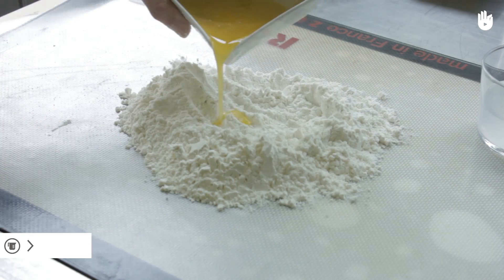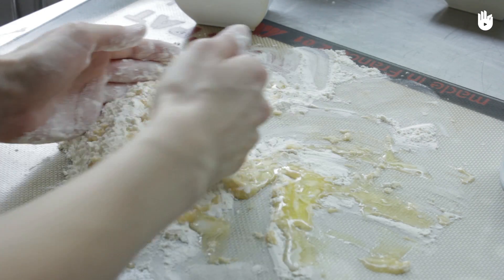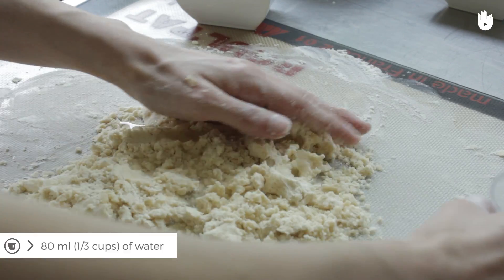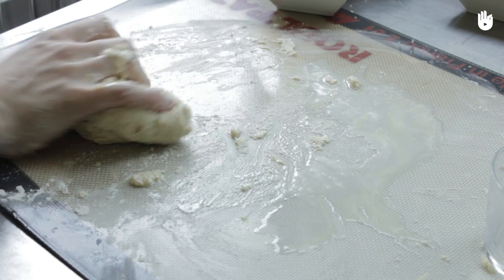Mix the flour with the water, salt, and cold melted butter. This is the second layer. This pastry is more difficult to make because it must be sufficiently kneaded so that all the components are well blended. It should be firm but not elastic.